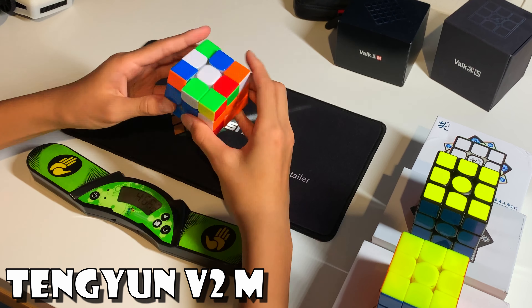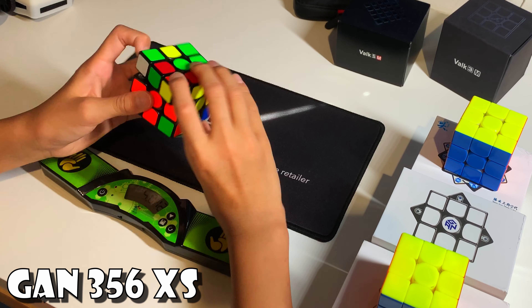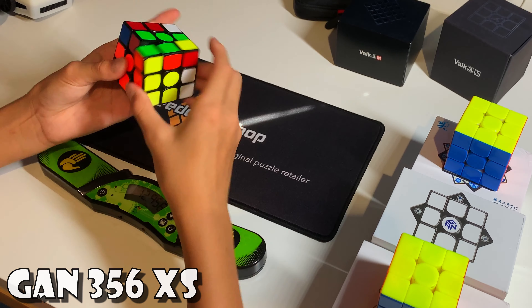The three cubes I will be comparing today will be the flagships of two 3x3 manufacturing giants, Moyu and GAN. We have the GAN 356XS and the Moyu Weilong WRM. I've also added in my current main, the Dian Tung Yun V2M. As for the Valk 3 Elite, well, I don't have that.